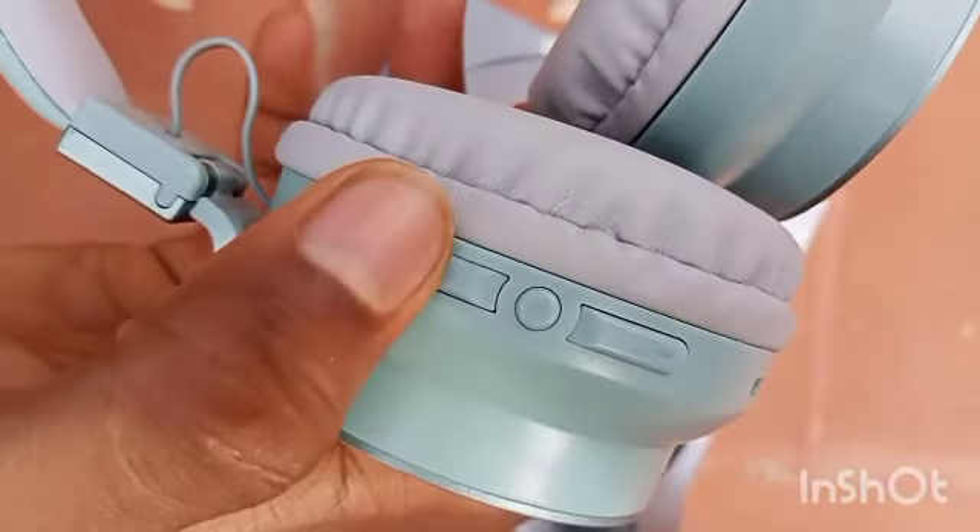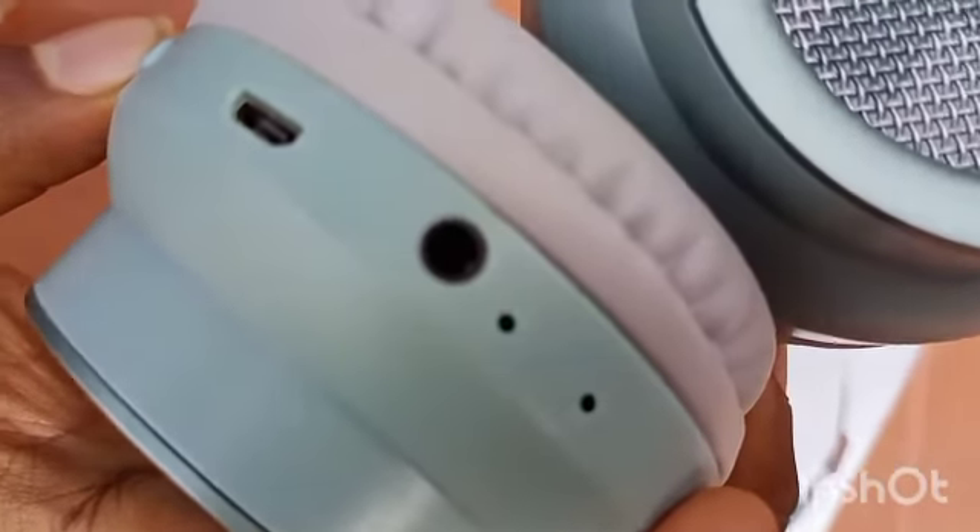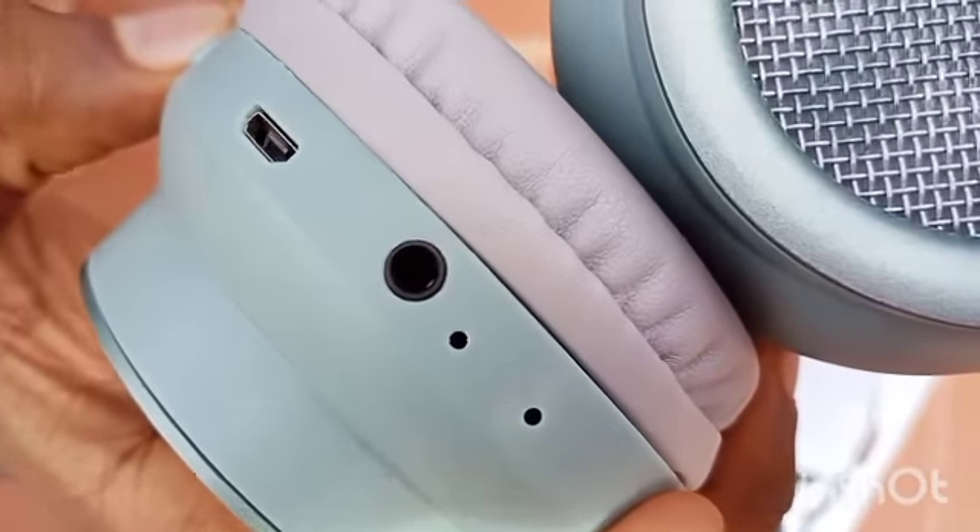There are 3 buttons: volume up and down, and an on-off button. For the ports, there is a 3.5mm jack. If you have a mic, there is a LED light.